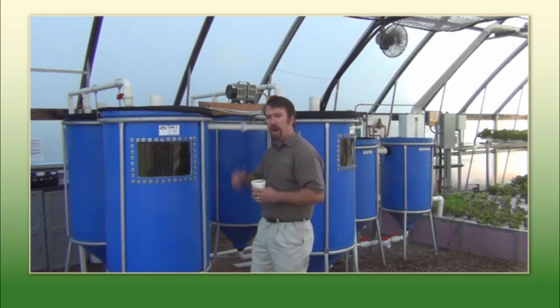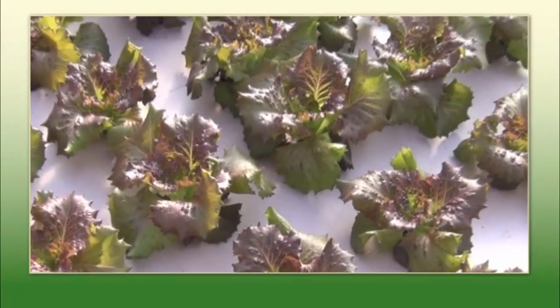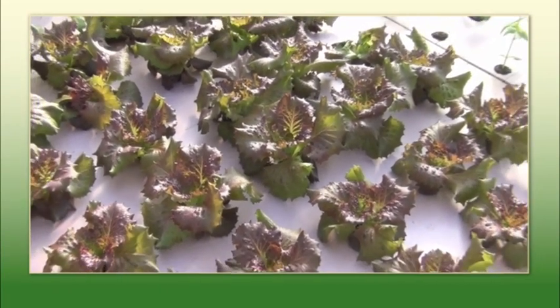The system that we're talking about here will produce about 500 pounds of fish a year and 5,000 heads of lettuce.